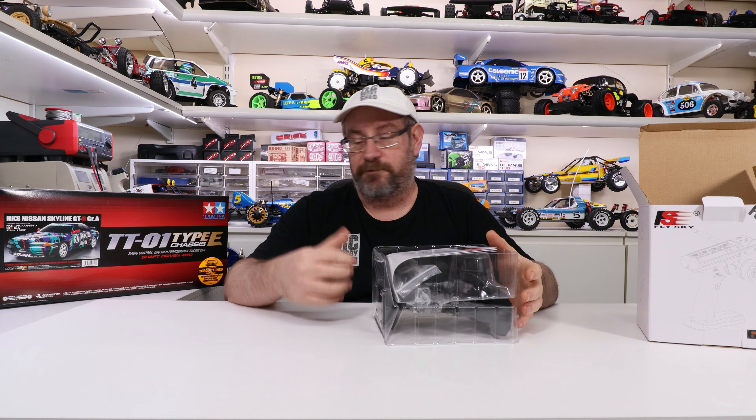Beautiful radio. Anyway, we'll crack this open and see what's in there. I've already had a sneak peek of course. So I'll be using it in this Skyline here. If you saw my last video, I'm about to build that, so that'll be the first one I use it on.